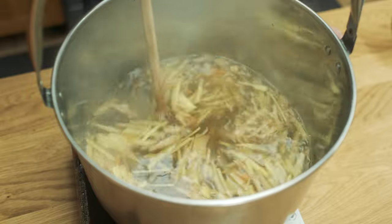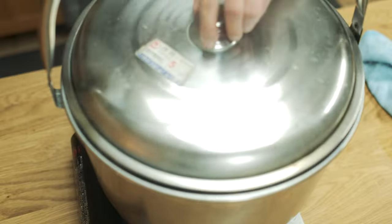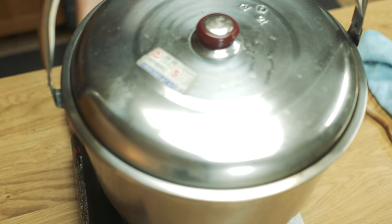I'm bringing it up to a boil on high heat, then lowering down to a low or medium heat so that it maintains a simmer. I'm covering with a lid to minimise evaporation and leaving it to simmer for around 15-20 minutes.